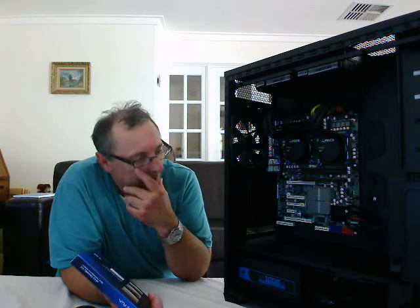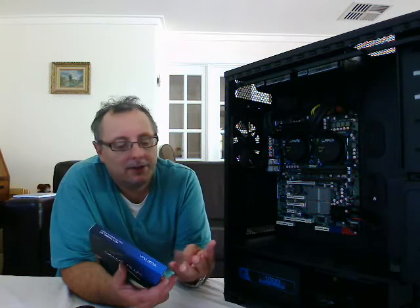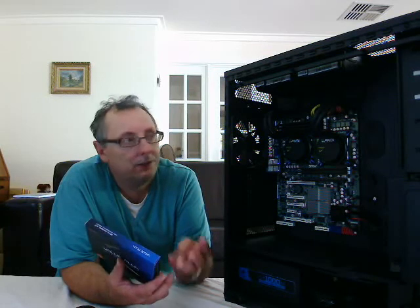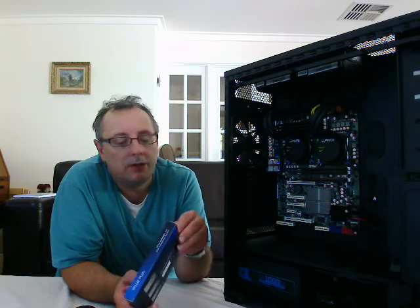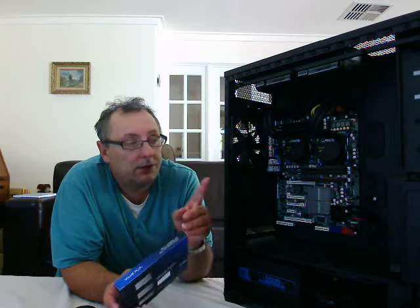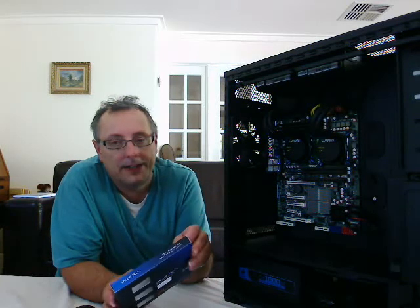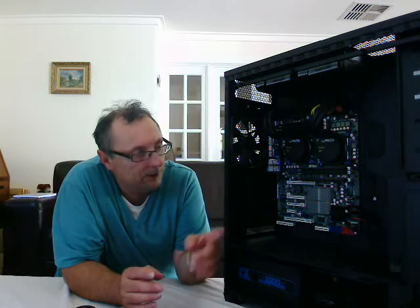I've had a bit of a problem regards that, insofar as on the front of this particular case there are four USBs. So there are two leads, each feeding a pair of USBs. Unfortunately this particular motherboard only has one internal connection for a USB, so two of those USB connections on the front are currently redundant, which is a shame really. So I've been looking around for a USB expansion card which I can put inside the computer, and that would then allow me to connect up the second two USBs at the front.